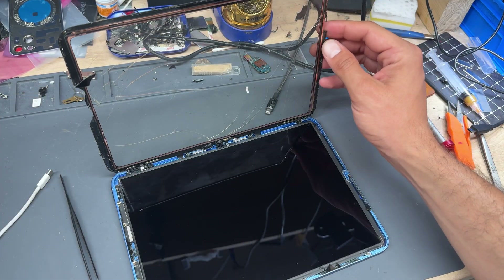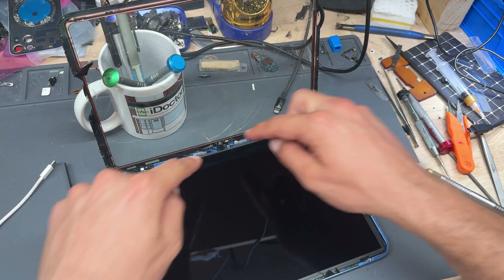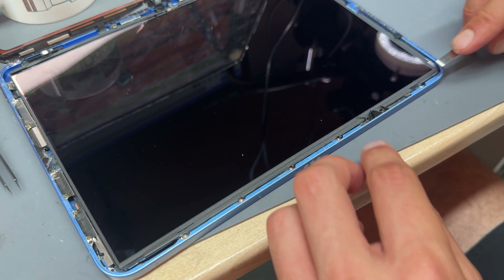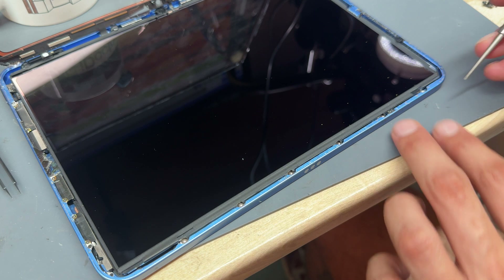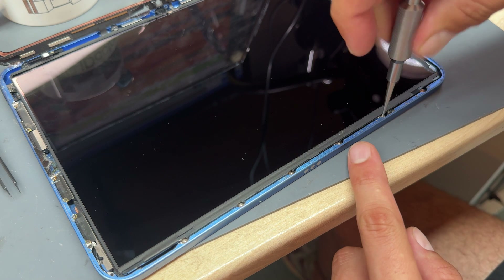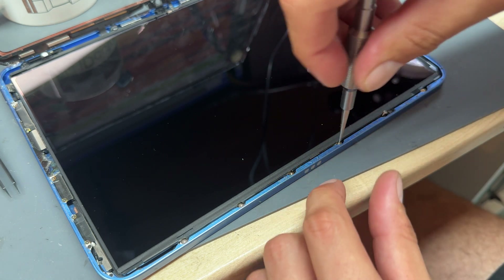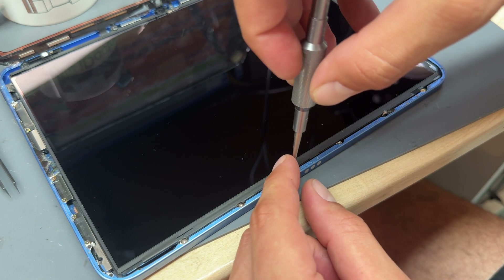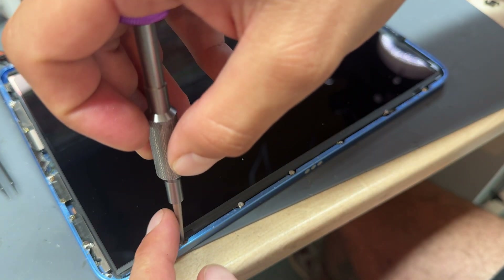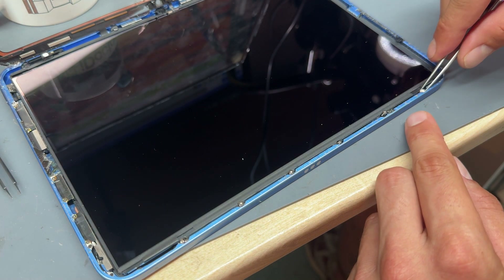Let's move to the workbench. Now that we've got it opened up, pop a weighted object like a mug right behind the glass — that's going to stop it from falling down and damaging anything while we're working. Now we're going to concentrate on removing the LCD. There are six star-shaped screws holding down the LCD on this side. Go ahead and remove those using a T2 screwdriver.